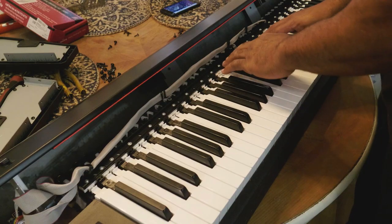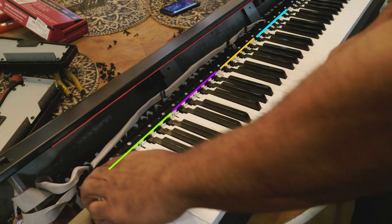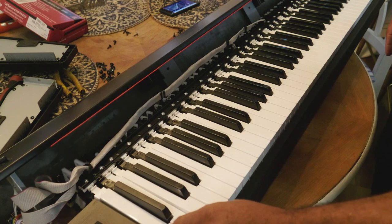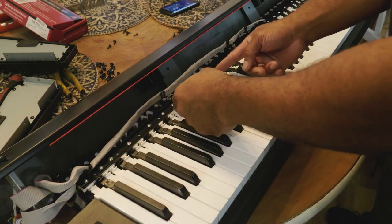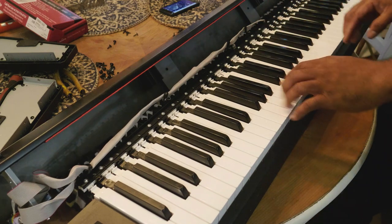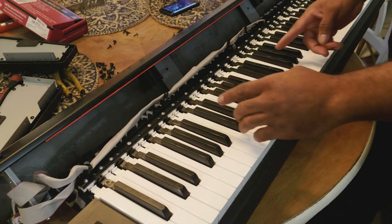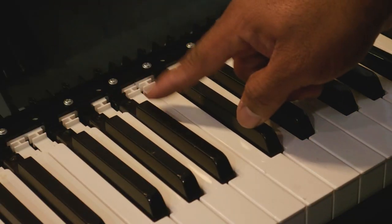There are four screws that hold the key sections, and they're broken into sections. The first section only has two screws; the rest each have one screw except for the end. If you're trying to replace keys — for example, B-flat, A-sharp, and B — you take out those two screws for that section. The fourteen screws underneath hold the key bed from sliding back. If you need to take the keys out entirely, you have to remove all fourteen of those screws, as they go directly into the back of the key bed.